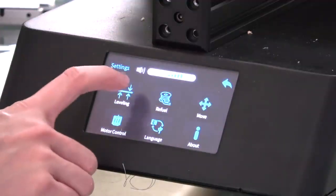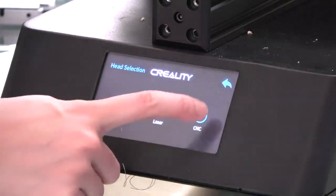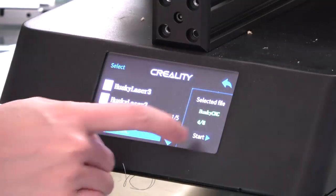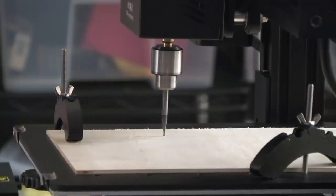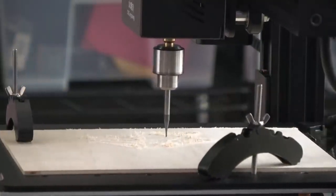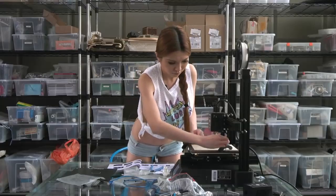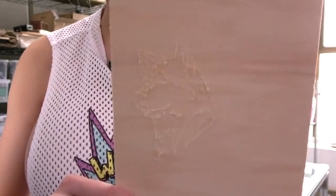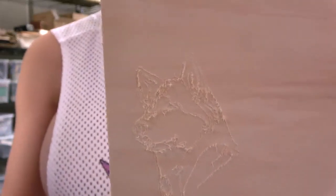Alright, now let's go back to the menu and go to Control, Head Selection, CNC — now we can select our file. As you saw, there are some flex in the spindle; we could deal with that by taking more passes. Overall, good enough.